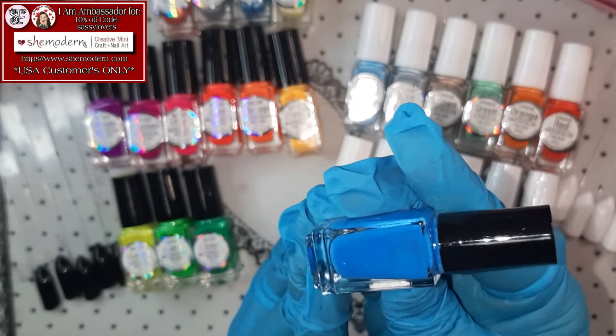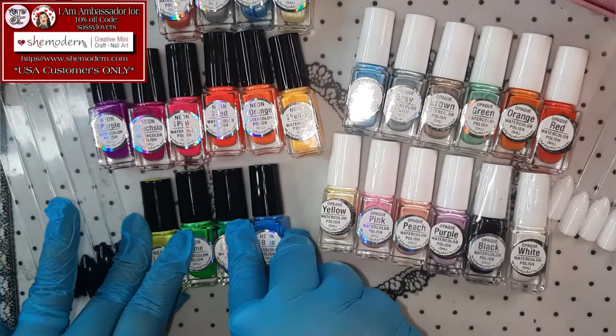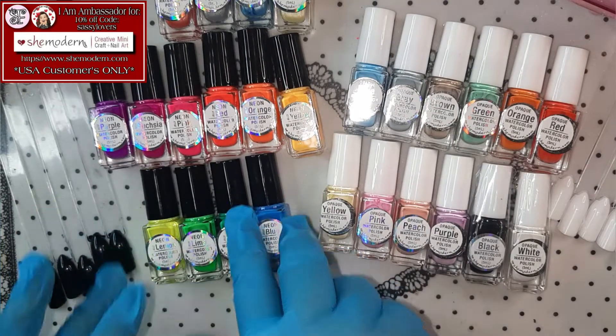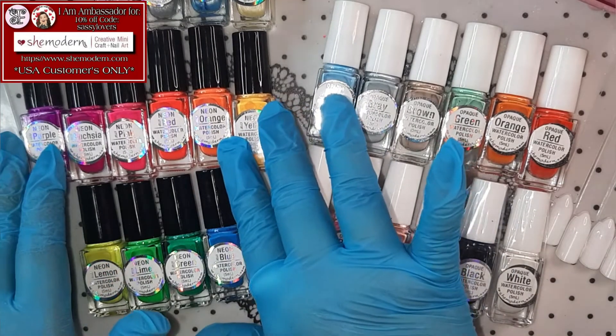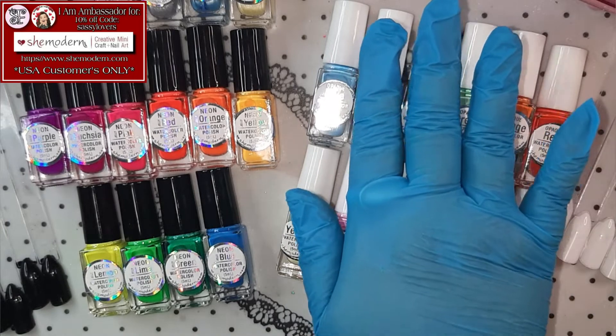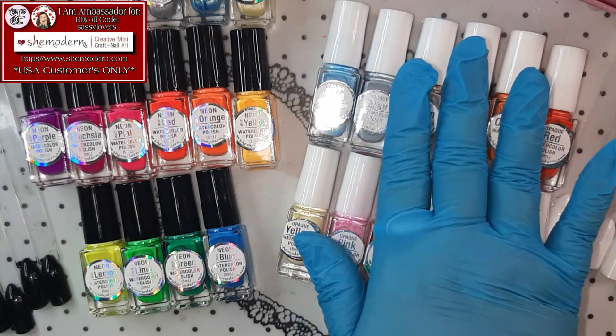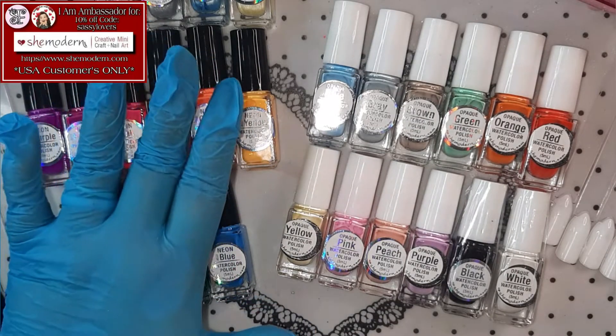So gorgeous! Thank you so, so much She Modern for sending me the extras with my order! I am thrilled! So we have the complete collection with the opaque watercolors, and we also have the complete collection with the Neon Jelly watercolors!